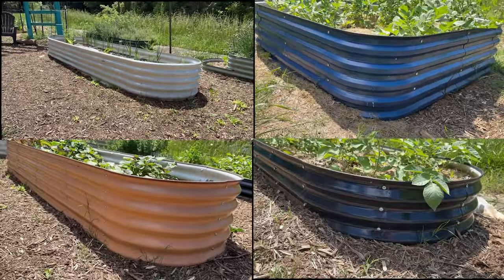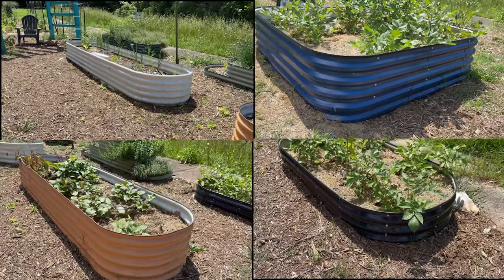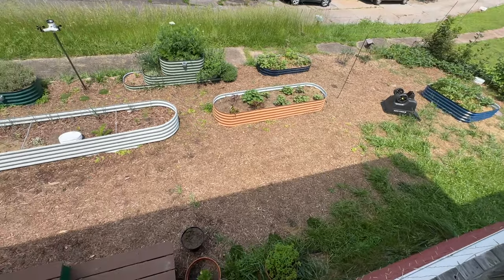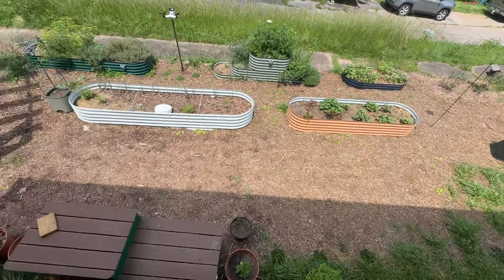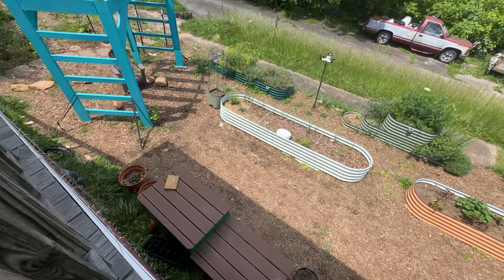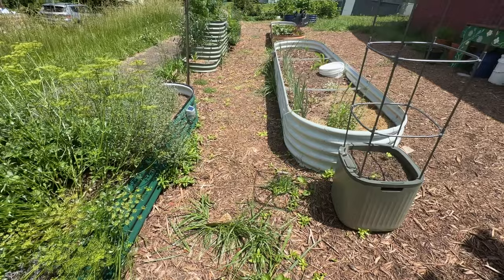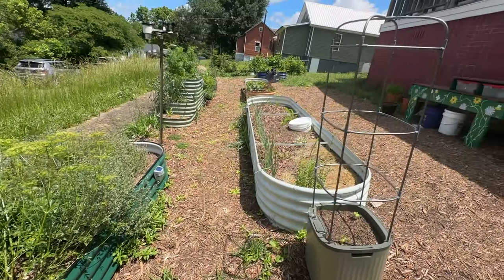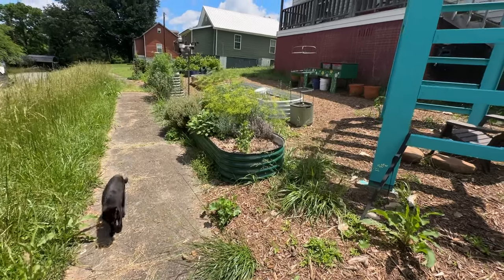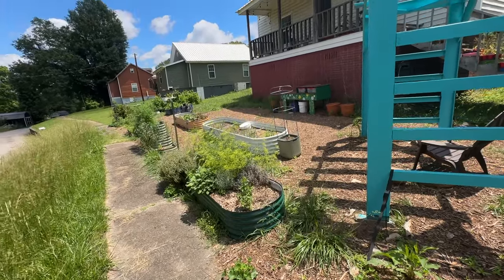These companies decided to send these raised beds to me for free, and I want you to know that even though I received these products for free, I did not sign anything saying I would be particularly nice in my reviews. I also decided not to join any affiliate program for any of these raised beds, because I want you to be able to trust that what I'm saying is what I actually think. However, I'm not going to pass up the opportunity to compare all these different brands in the same garden, side by side, year over year for you.